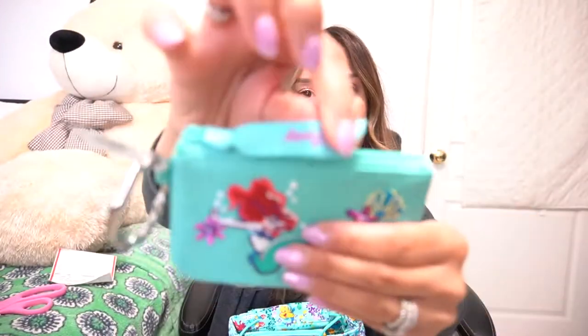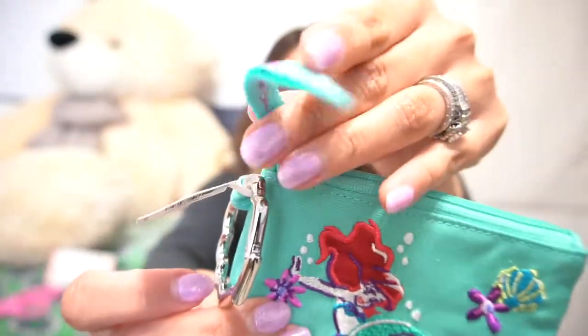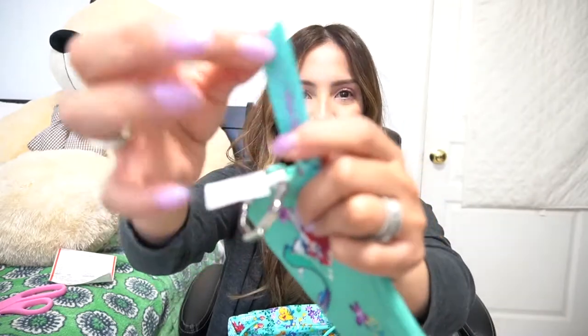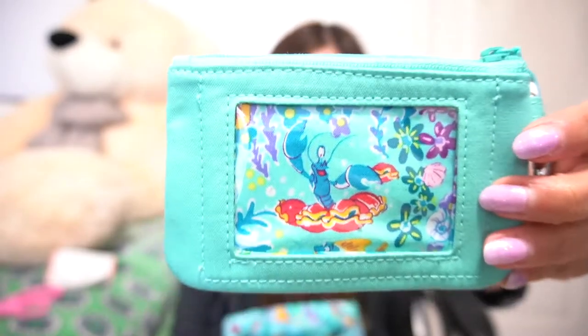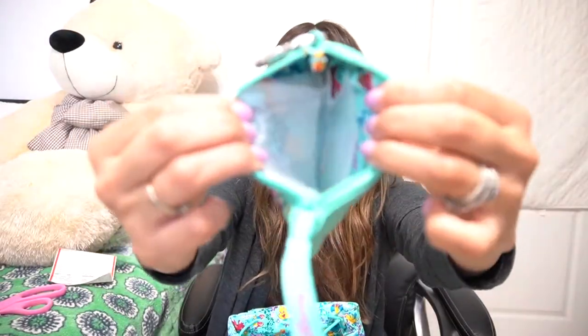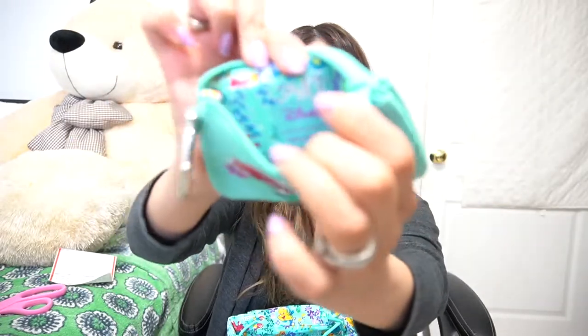You do also get a ribbon pull tie — it says Disney on one side and Vera Bradley on the other side, and it is ribbed. It also opens up very smoothly and on the opposite side you can see the pattern placement. We get that little blue lobster — I honestly don't remember who that is. The only lobster I remember is Sebastian and that doesn't look like him. So it's the standard configuration on the inside: you have your zip ID window compartment and then the main compartment, and you also get the Disney tag on the inside.